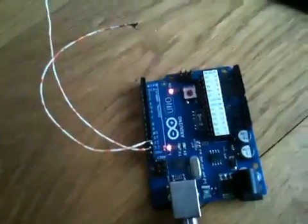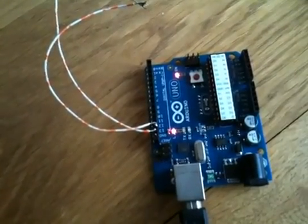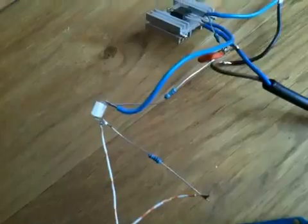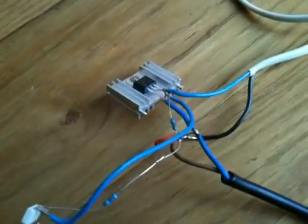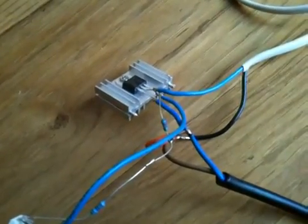Hi, there you can see the Arduino with the lights flashing. Attached to it via an output pin is a little bit of circuitry — not quite as neat as Glyn and Tristan's, but nonetheless an SCR which has been controlled by the Arduino.